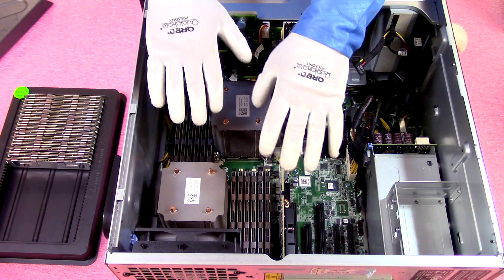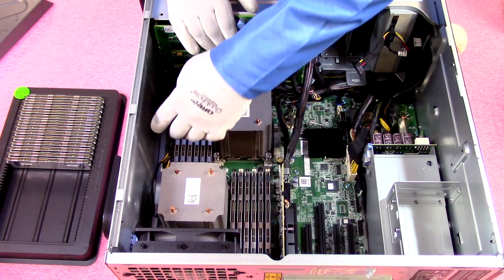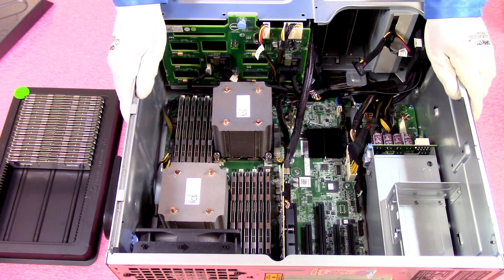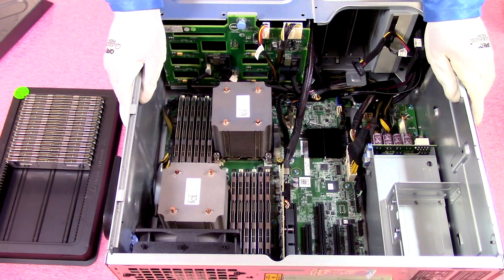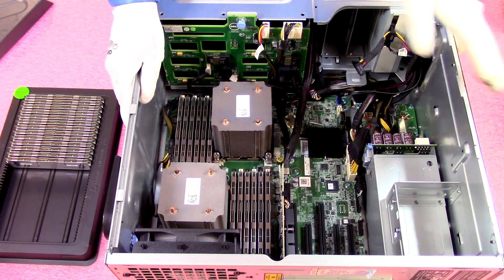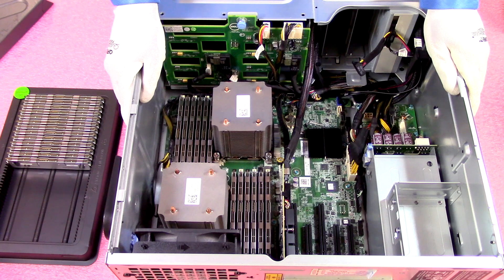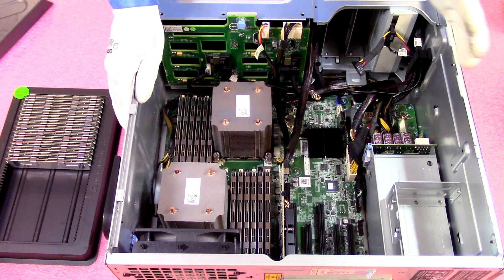We've now completely loaded it up. I always like to check all the DIMMs at the end to make sure nothing is jutting out — and these are all in there properly. When we fire it up there will be 384GB installed and this machine will be completely maxed out. If you're looking to increase overall performance for your T420, upgrading the RAM gives you the biggest boost for the least cost. I also recommend SSDs to boost overall speed. Those two upgrades can extend the life of your T420 by several more years.